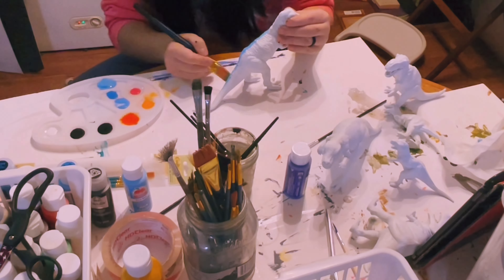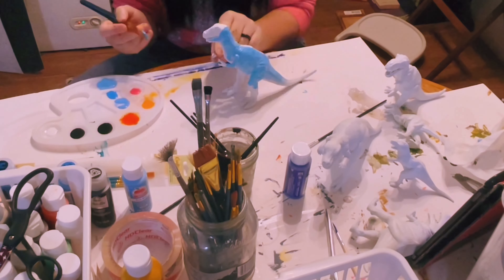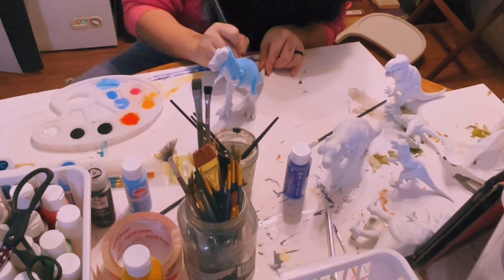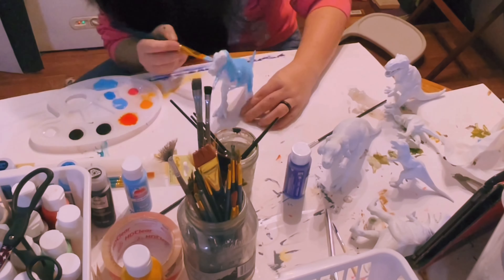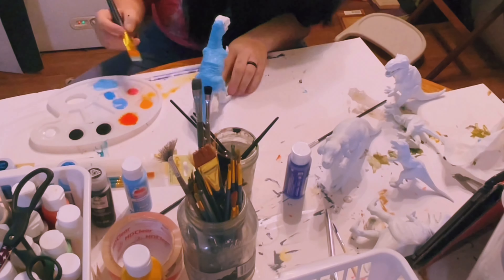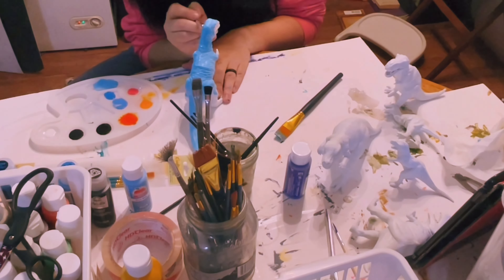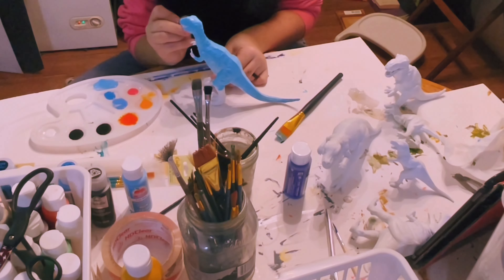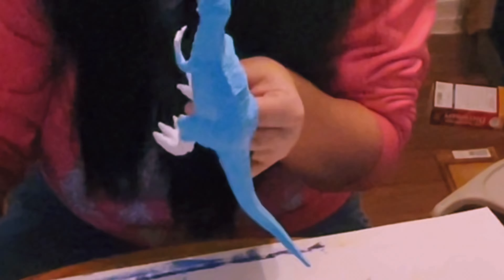Hello and welcome back to the channel! Today I am working on a family of T-rexes. None of these are historically or anatomically correct — I decided to make them a fantasy family. This set is for my daughter and she really likes bright and vibrant colors, so that is what I'm going with here today. I'm going to go ahead and let you guys watch me paint.